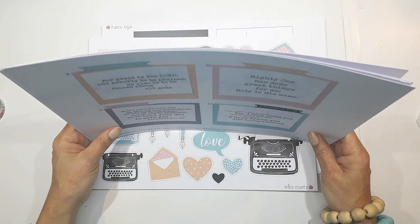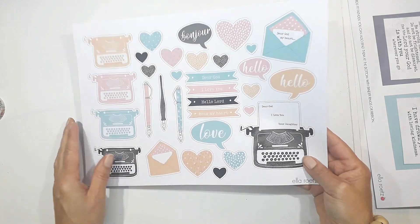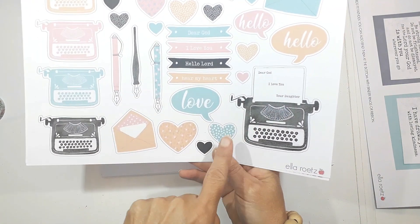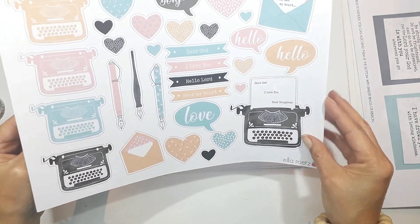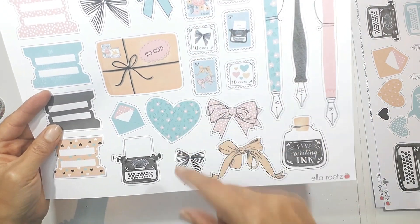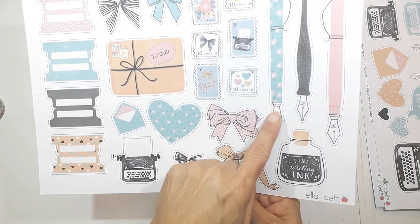It is absolutely an adorable kit. I was so, so excited when I saw it. Look at this — absolutely stunning vintage printables. This is up my alley. I love vintage pink and light blues, and I even like these interesting yellow and black combinations. It works so, so nicely together.